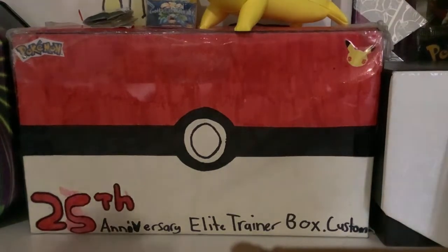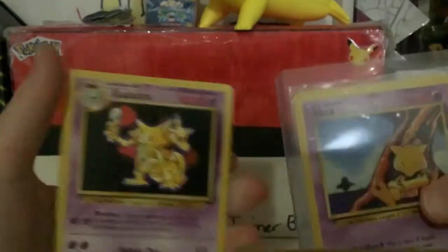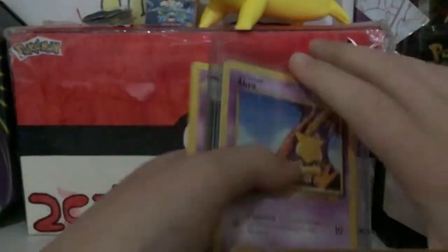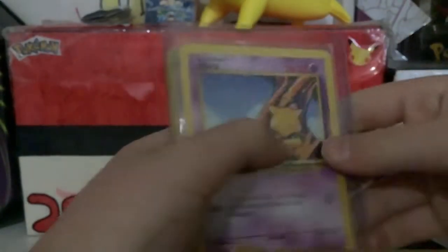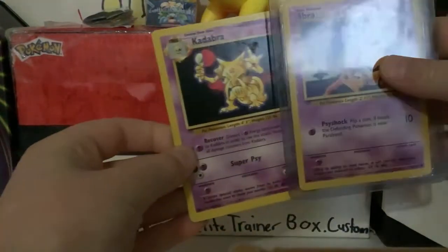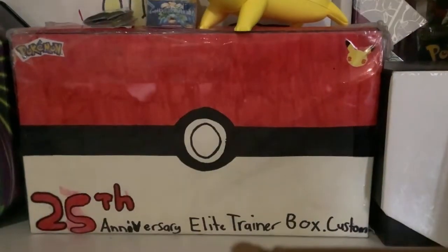I'll show you my psychic type now. We have Slowpoke from Fossil, Abracadabra — have you ever realised that? You know how when someone's gonna do a magic trick they say 'Abracadabra'? Abracadabra, Alakazam — like that's a magic trick name. Abracadabra, Alakazam — if you didn't notice that, you gotta pay more attention.